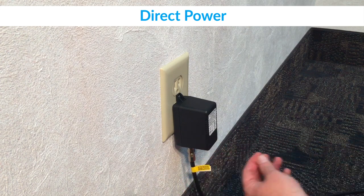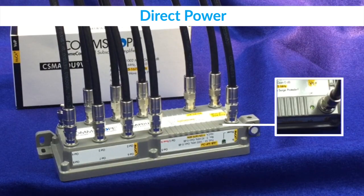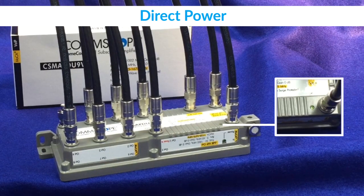The LED on the power adapter should be lit green, indicating that power is active. The LED on the amplifier should turn on once the power adapter is plugged in, indicating proper installation and operation of the system.